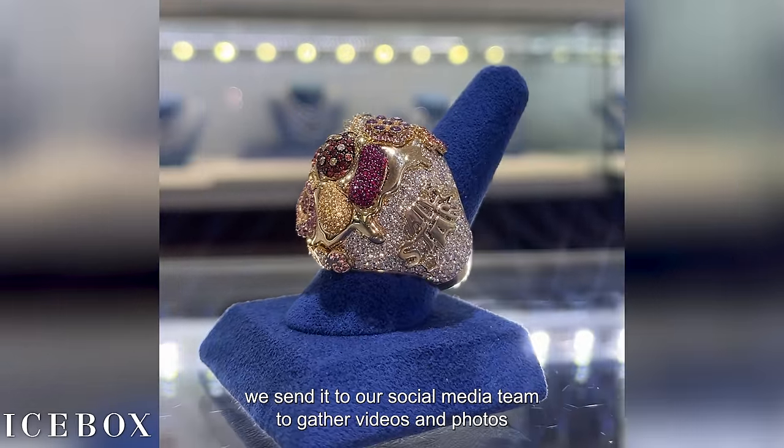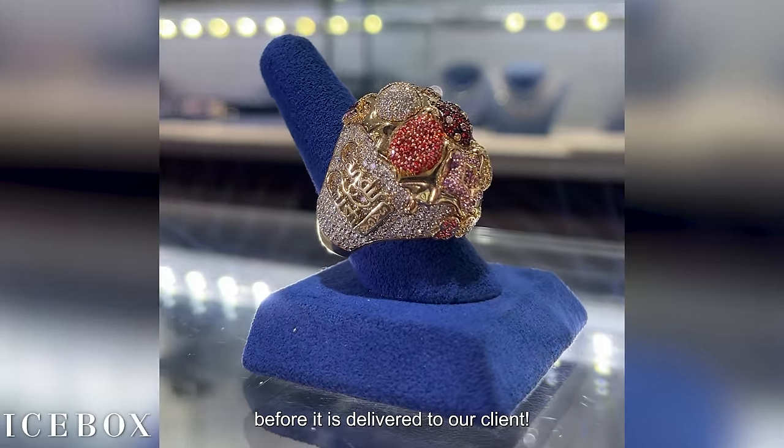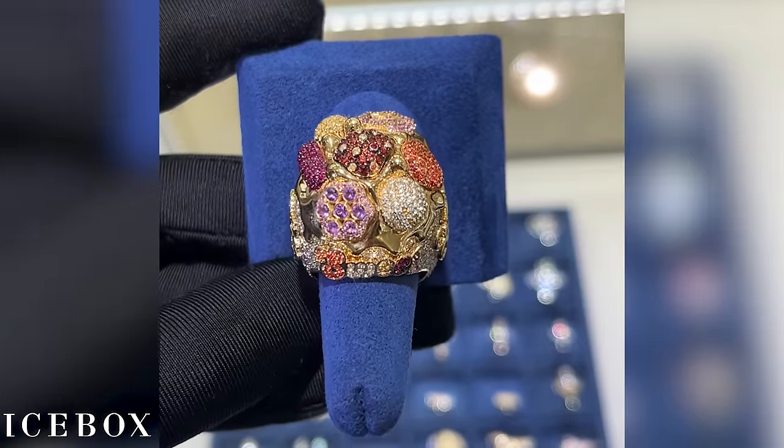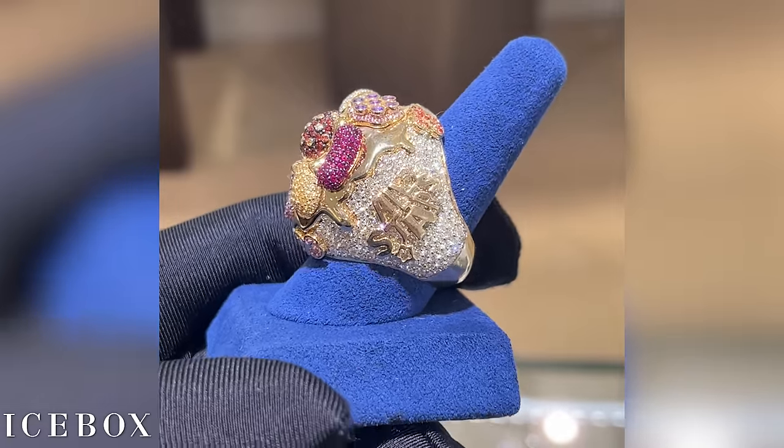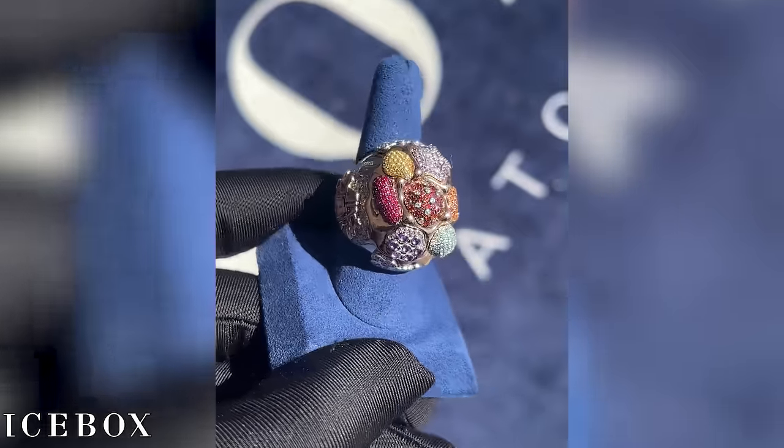After the piece has been inspected, we send it to our social media team to gather videos and photos before it is delivered to our client. Did you happen to see the rings in the Candy Crush commercial with Saweetie? Check it out now!